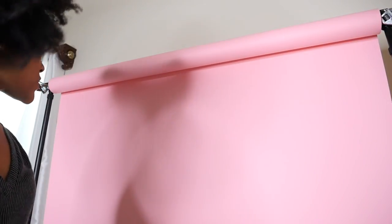Next you're going to need a stand to hold your seamless paper. I have this easy to put up plastic stand. Savage Universal sells stands, and you can also get them on Amazon and other shops.